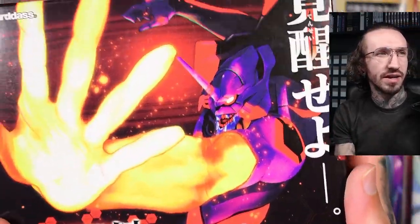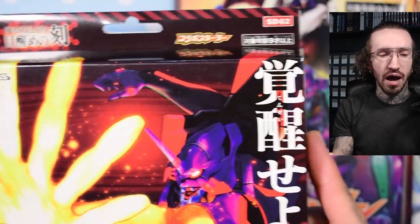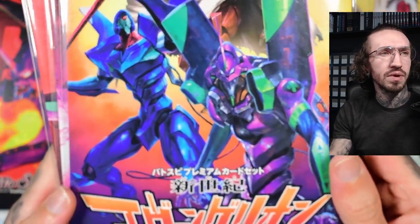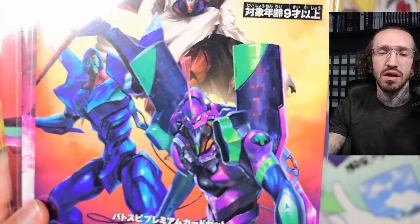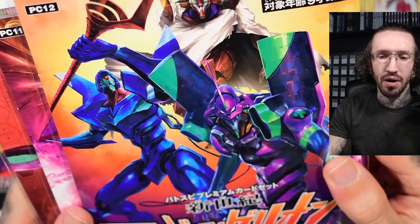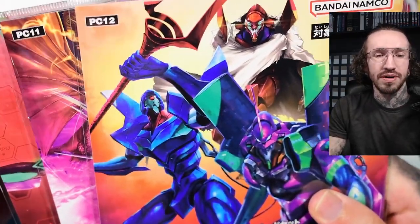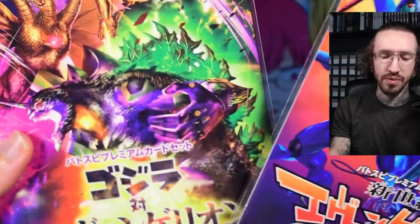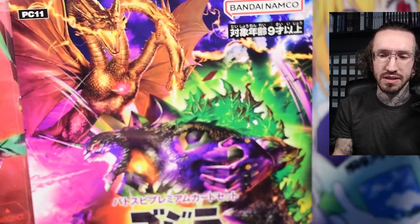So this is the starter deck. I think this was released with the first volume of the booster boxes. I have opened the second booster box of Battle Spirits Evangelion Collab, but I found the first box a few times when I didn't have the money, so I never opened the first box. But yeah, the second one I got some months ago and opened and recorded it, and then I got these premium collections. They always have the same cards in these binders.